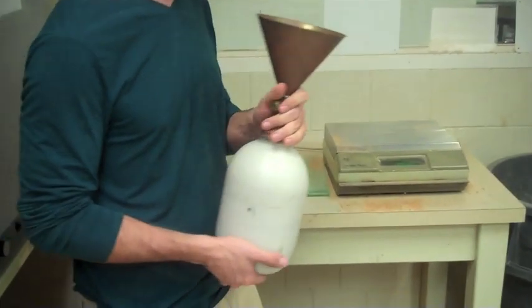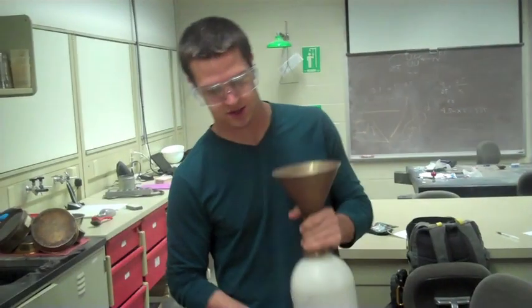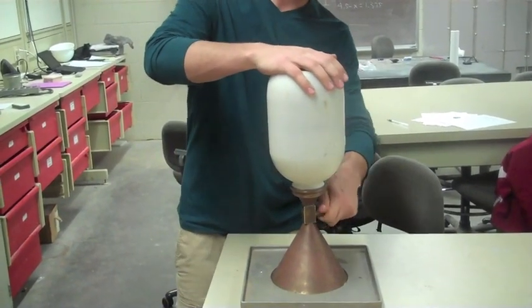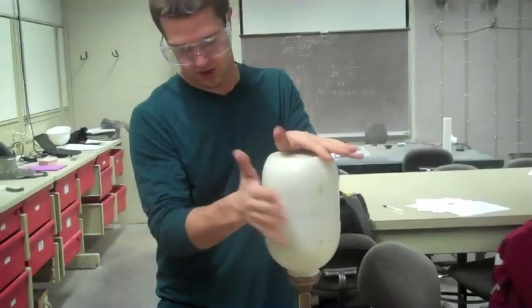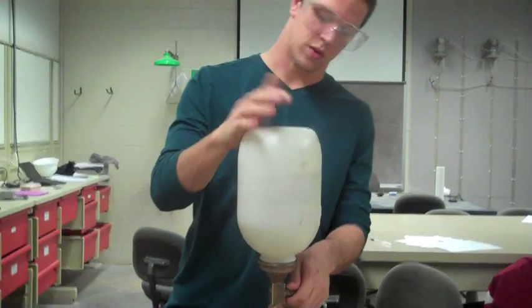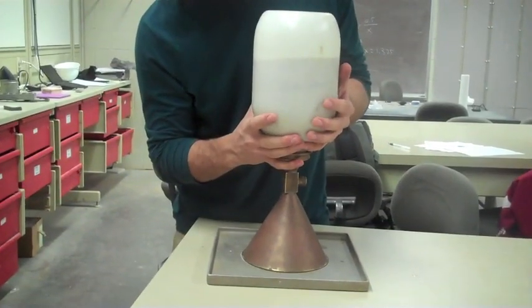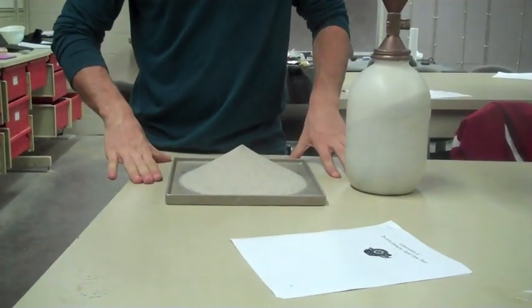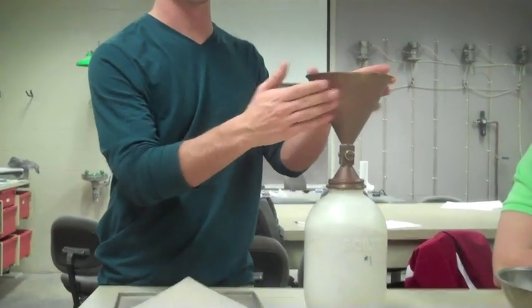First, to calibrate the cone mold, we place the entire apparatus onto the scale to find the exact mass. Next, the sand cone is inverted on the base plate and the valve is opened. The apparatus is tapped gently to make sure that the entire sand cone is filled with sand. Once the sand cone is completely filled, the valve is closed and the sand cone is lifted up. Because we know the uniform density of the sand and the base plate was placed on a level surface, we can use the density and the difference in masses to calculate the actual volume of the cone itself.